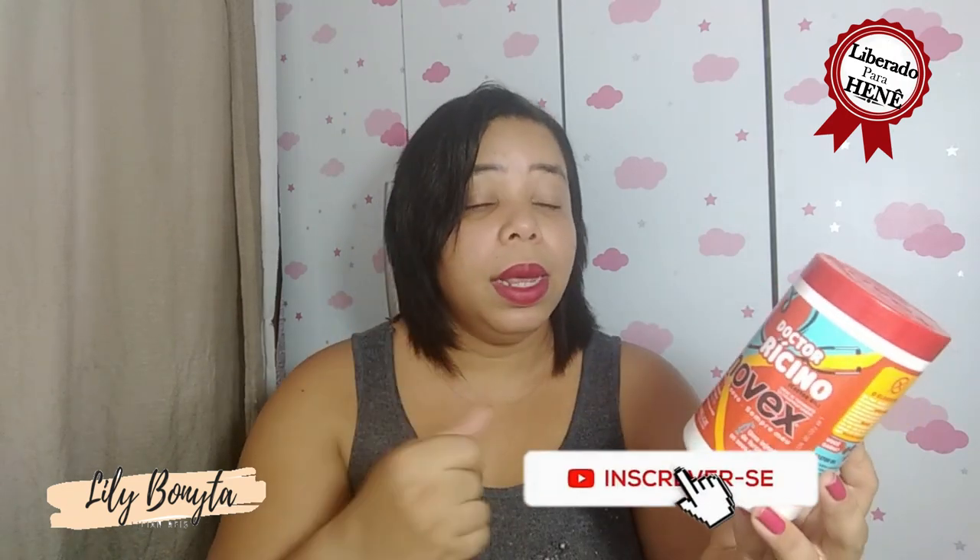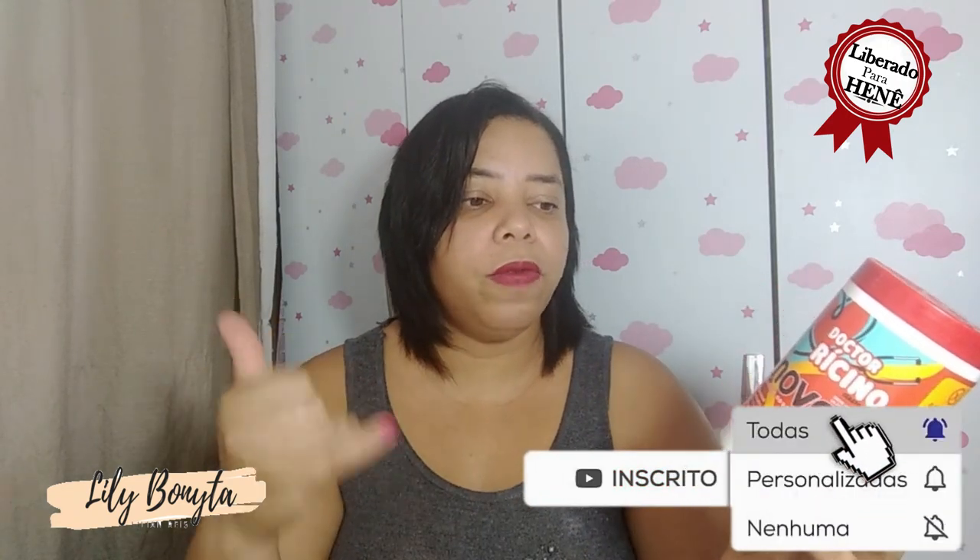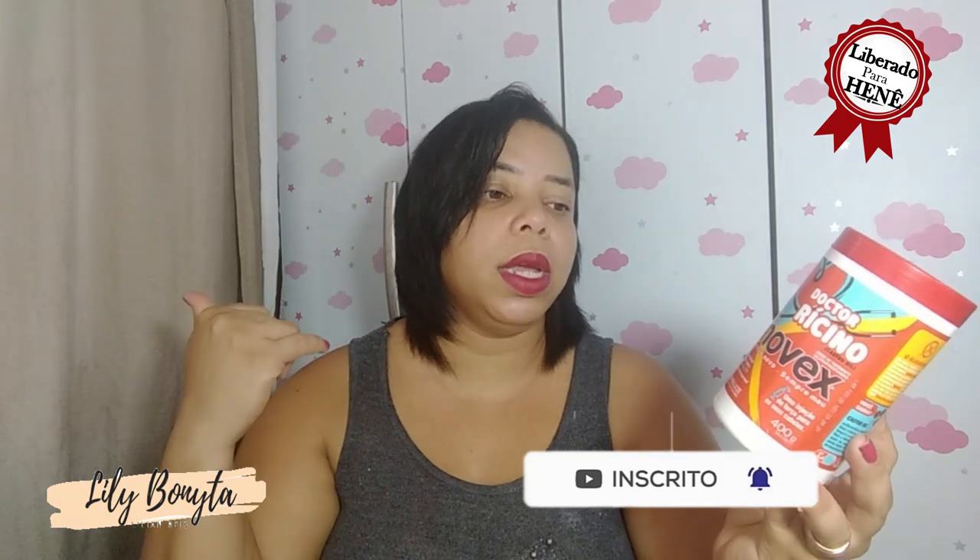Ele fala aqui que é Dr. Ricino, gastou ultra tratamento profundo, um creme de tratamento profundo. Novex, sempre inovando. Uma injeção de força para os seus cabelos. É produto vegano e liberado, não contém sulfato, não contém parabenos, não contém silicone e não contém petrolatos.